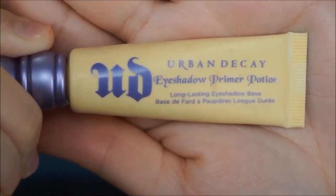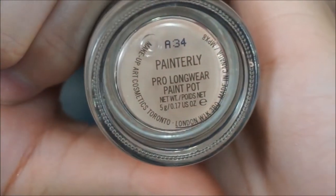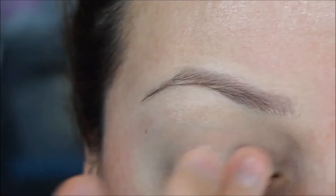For this look I'm going to be using my semi-sweet chocolate bar from Too Faced, so if you're interested keep on watching. I'm going to apply my Urban Decay eyeshadow primer in Eden all over my eyes. Then I'm going to get MAC paint pot in Painterly to use as my base and apply it all over my lid.